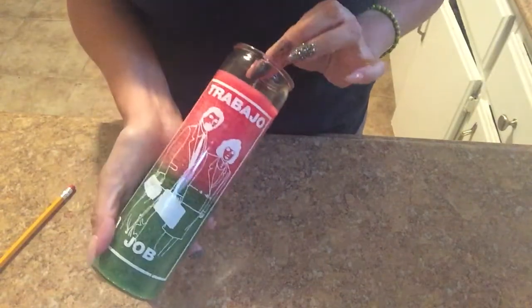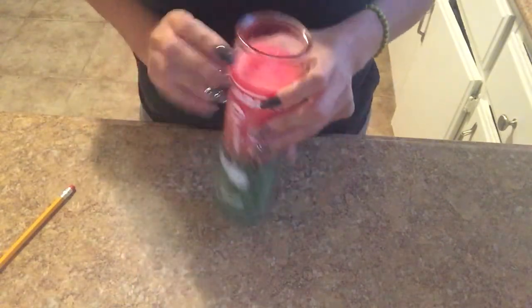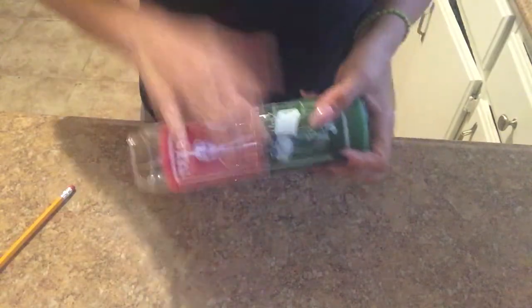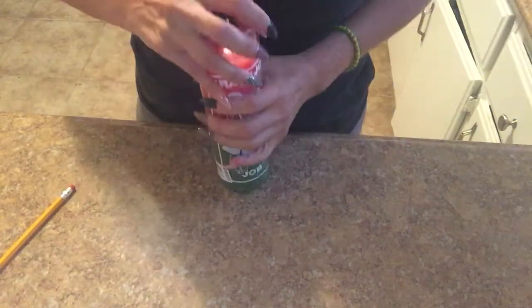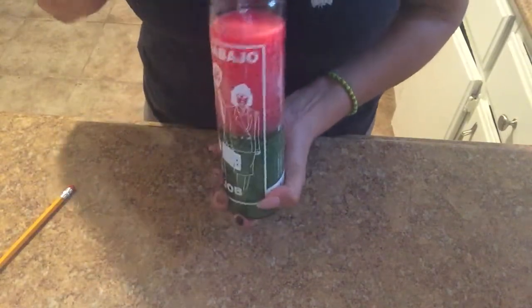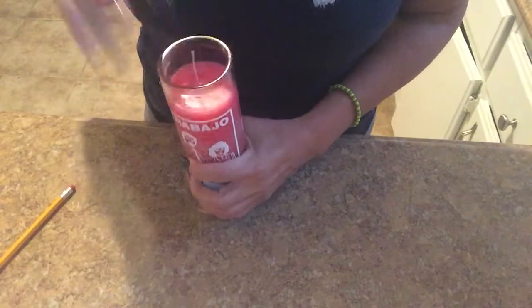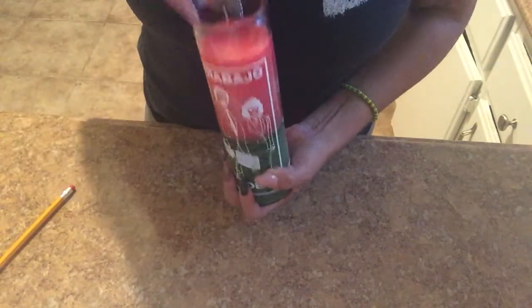For people that want to get a new job, find a job, get a raise, work on new projects, get ahead at work — anything professionally or business-like — I'm going to use the job candle. Green is for money and pink is for attraction. You can also use a pink candle for friendship if you get into a fight with a friend or want to get closer to someone. This one also uses magnet powder and success oil — same way, do the hole. It's actually very, very easy.